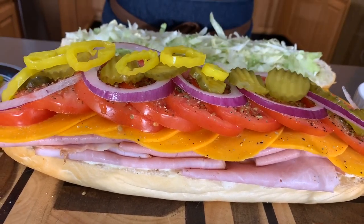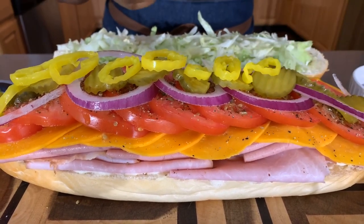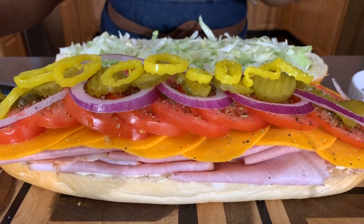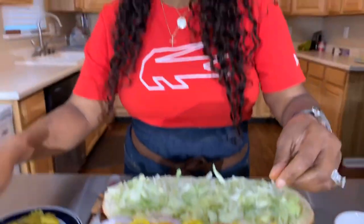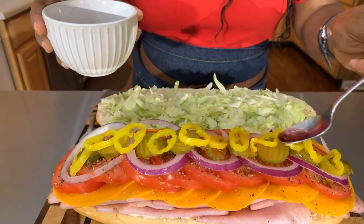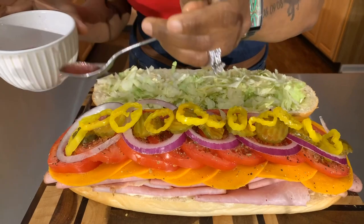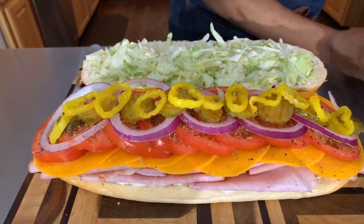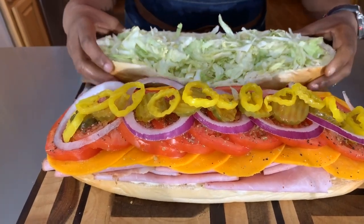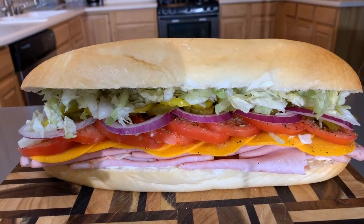Our sandwich is complete and it looks delicious. We're going to wrap this up with saran wrap, and I will slice it just once so you all can see the inside. Let's not forget our oil and vinegar — smack down the middle. Oh yes, come on, take a look! Take a look at it everybody — Gina Young style submarine sandwich. Make yourself one.